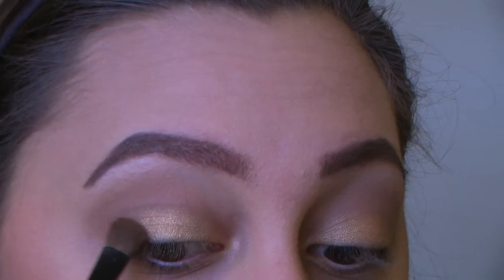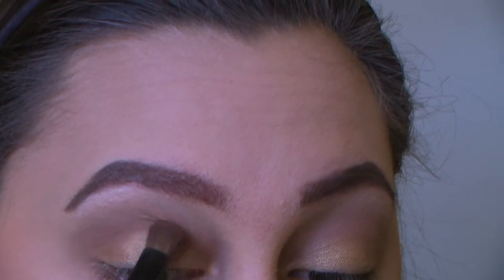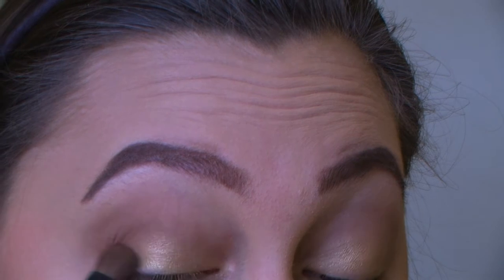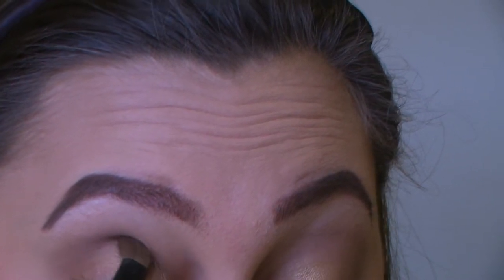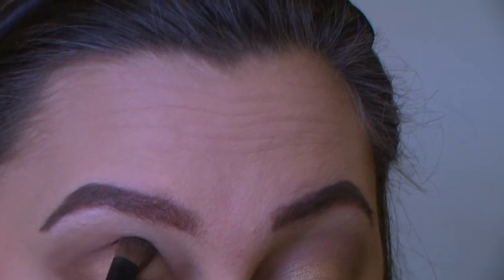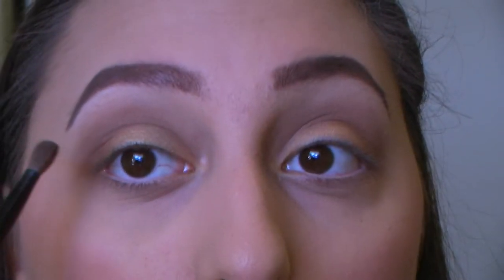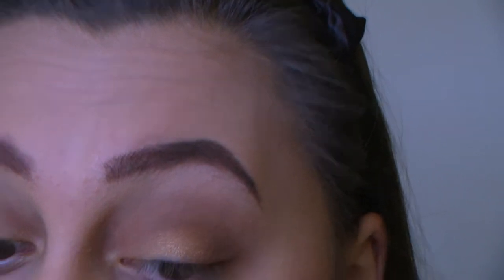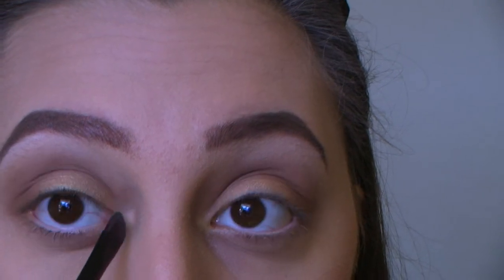Using a dark brown shade — Finish Sensual from the palette — I'm going to focus that on the outer corner of my eye and blend it into the crease. Then using a fluffy brush I'll blend the eyeshadow out, and going back in with the shade Wax Paper, I'll put that in the inner corner of my eye.